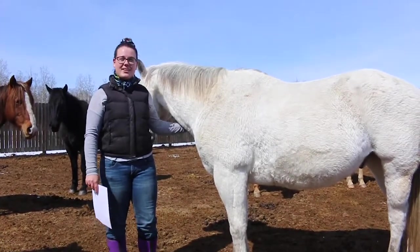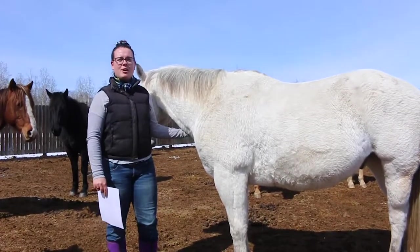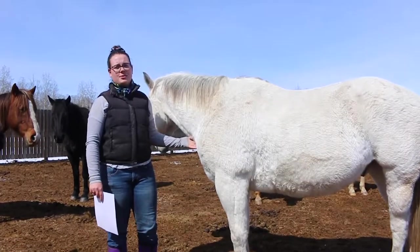Hello everyone and welcome back to the barn. Today we're going to be learning about colors for horses and markings on horses.